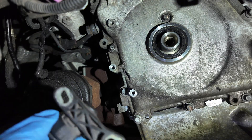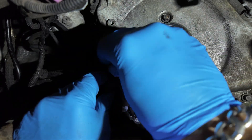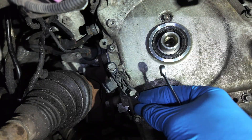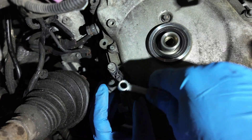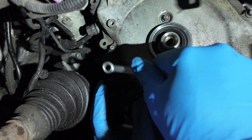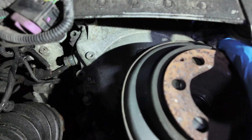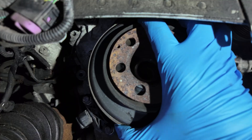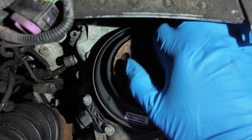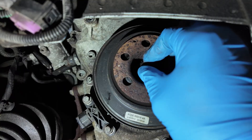Now install the CKP sensor. Position it in the middle of the oval mounting holes — this allows for final adjustment later. Then fit the crankshaft pulley so that the 20th tooth aligns with the center of the CKP sensor, with a tolerance of about plus or minus one millimeter. Once you're happy with the alignment, tighten the center bolt to the manufacturer's torque specification.